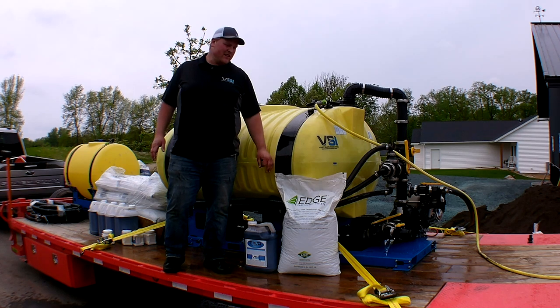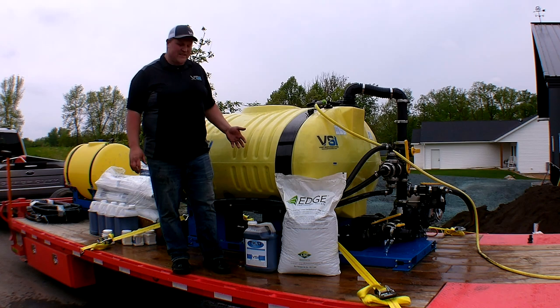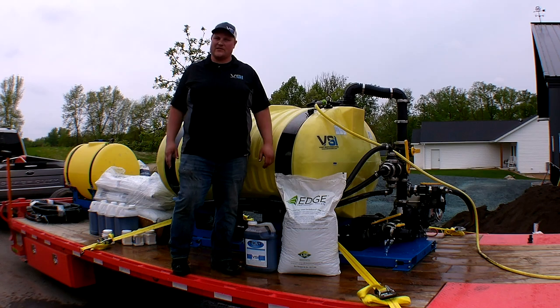They're proprietary technology. This is a VSI 400 JAH hydro seeder. We're going to use five bags of the Edge product and apply between three and four thousand pounds per acre, depending on the severity of the slope we're working on, and we'll see how it all works.